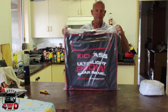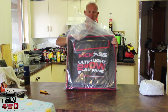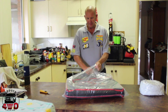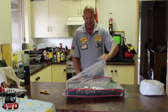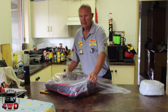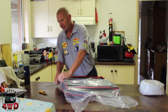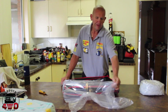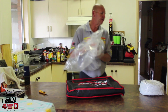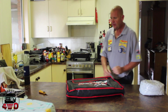I've heard nothing but good things about this company but I've had no real-life experience. I ordered these just from what I was told and they arrived pretty quick — less than a week from the time I ordered them to the time I got them, so you've got to be happy with that.